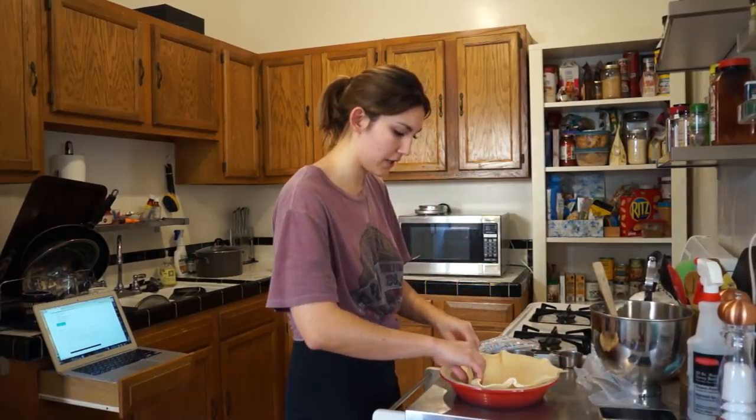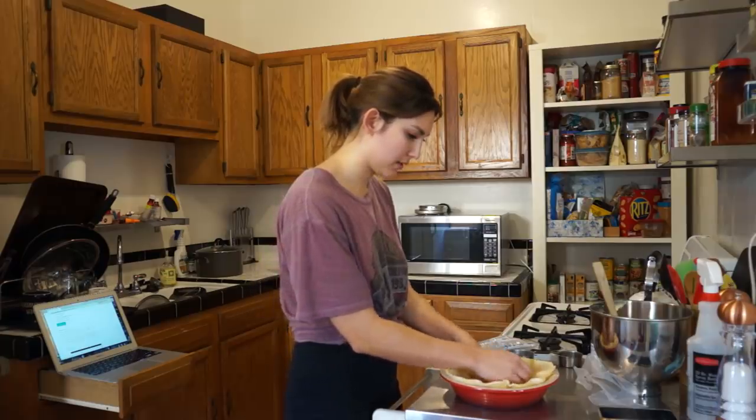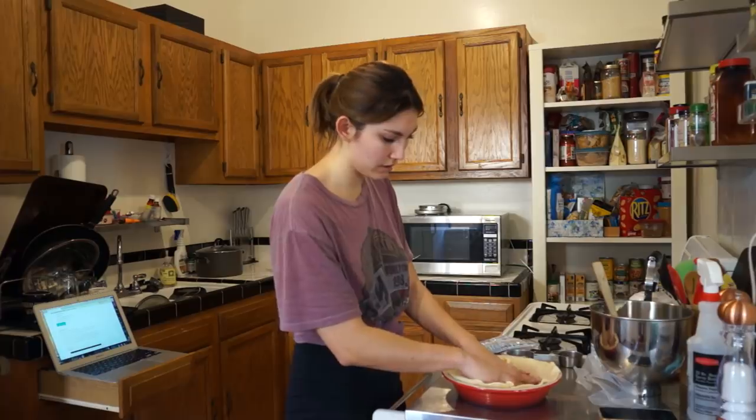Oh my gosh, I feel like such a professional. Have you guys ever watched Great British Bake Off? I feel like I should compete. What a false sense of security — I don't really know how to do this though.